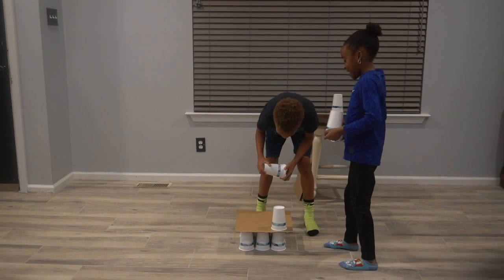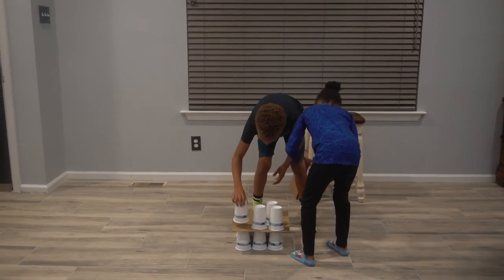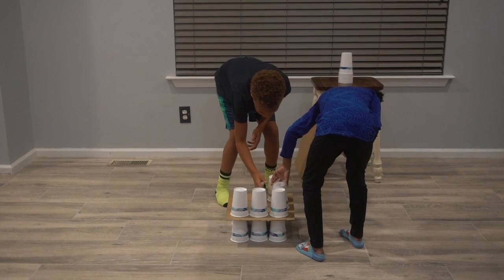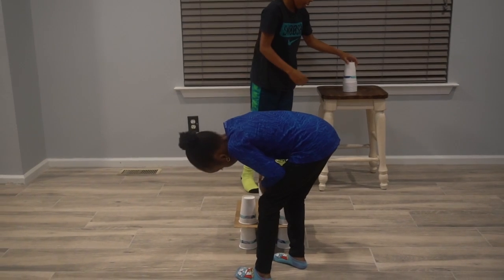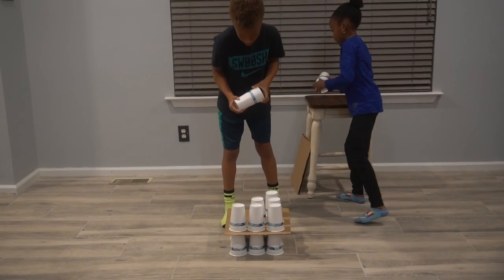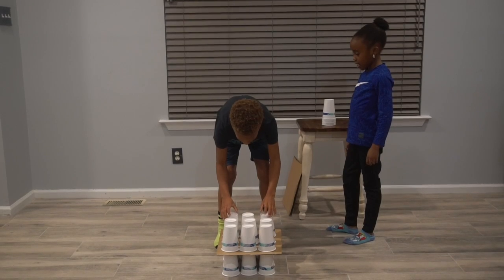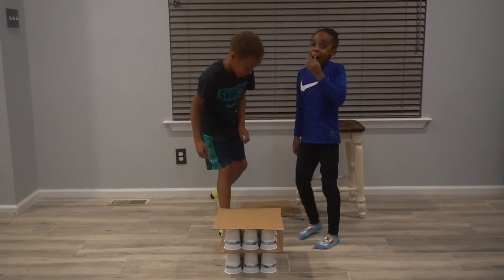Alright, let's go. Pay attention to the bottom — it has to line up with the other ones, like the layer we just did, or it probably won't work. Now we need the cardboard on top. Let the cardboard on. Okay, now we'll try to get on it.